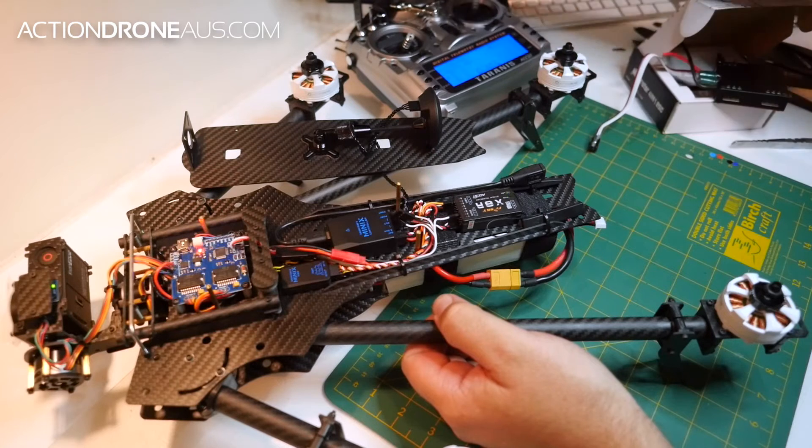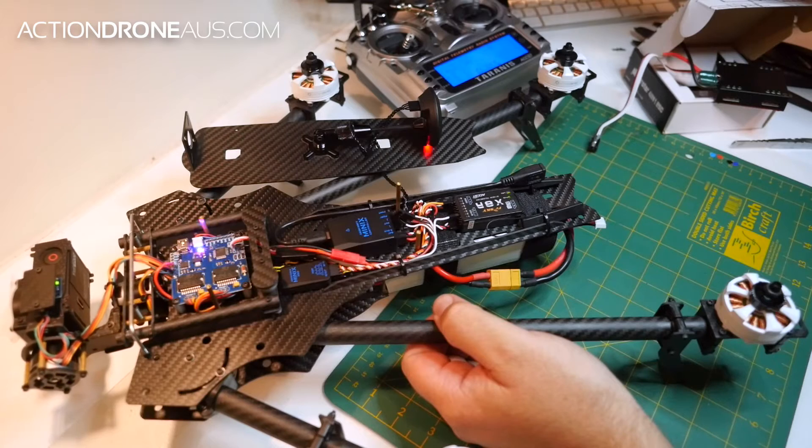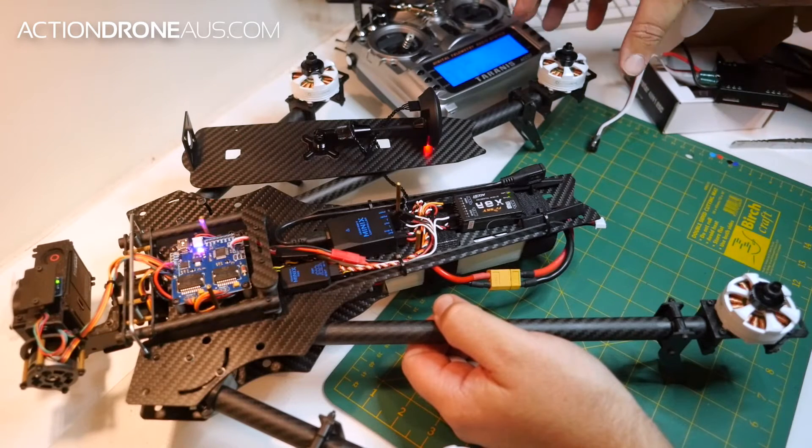Then we throttle down. The throttle setting on that one is now set.